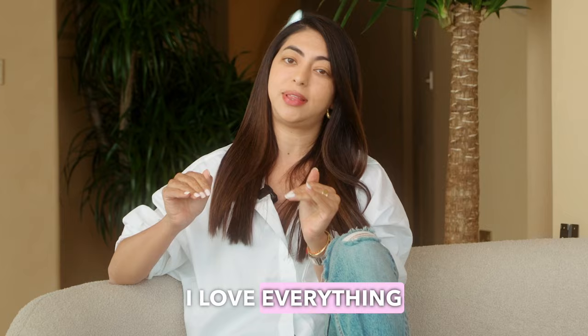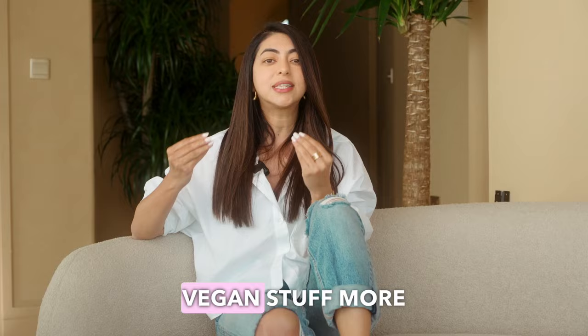I absolutely love my eggs and abo, my minced chicken pulao, my lamb chops — I love everything meat. But one thing I hear a lot from so many of you and also my clients is: how do I make vegan stuff more interesting?